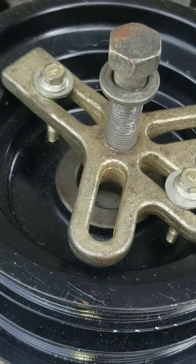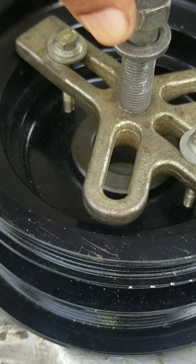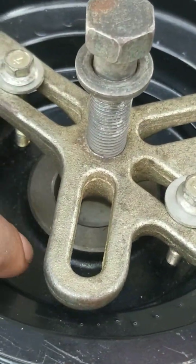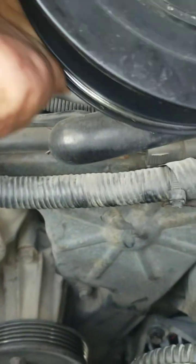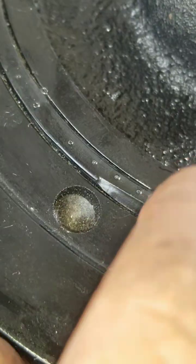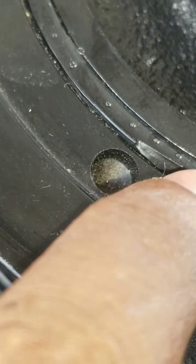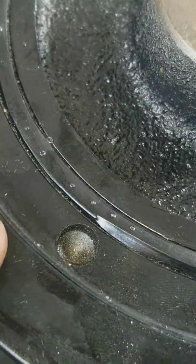Here we have the replacement crankshaft harmonic balancer pulley, and this is the pulley tool you'll be able to pick up at the auto parts store. When I turn this over and place it here, you can take a close look and see right here there's rubber between these two rings. That's the rubber that becomes deteriorated and rots.